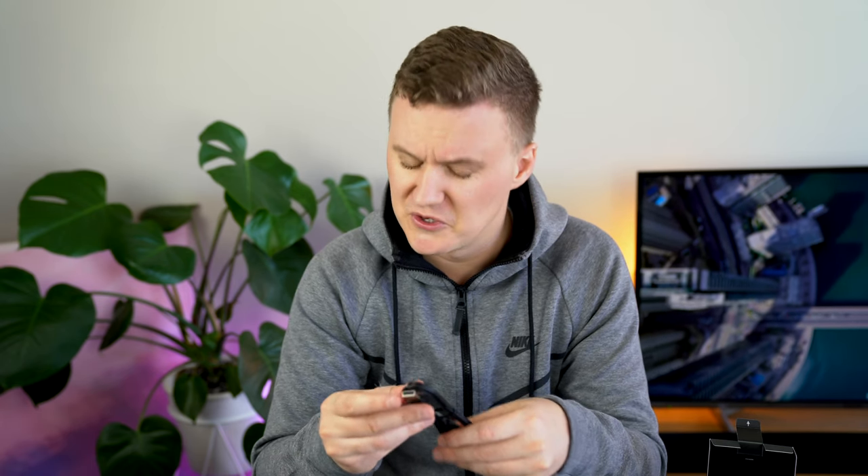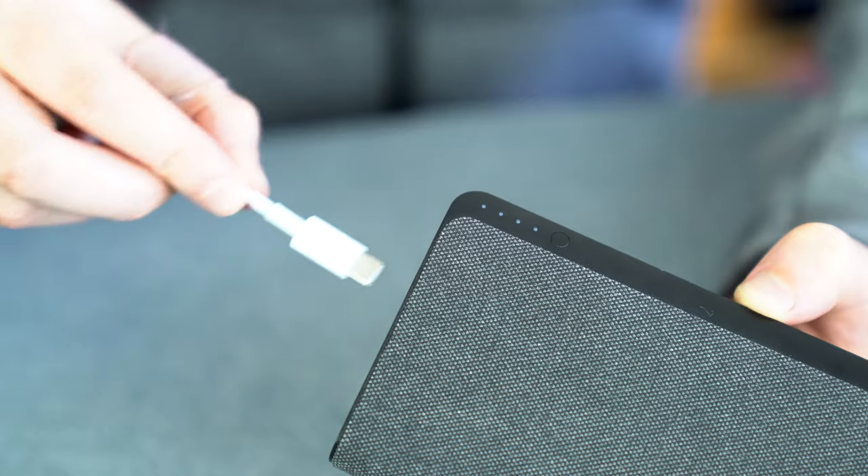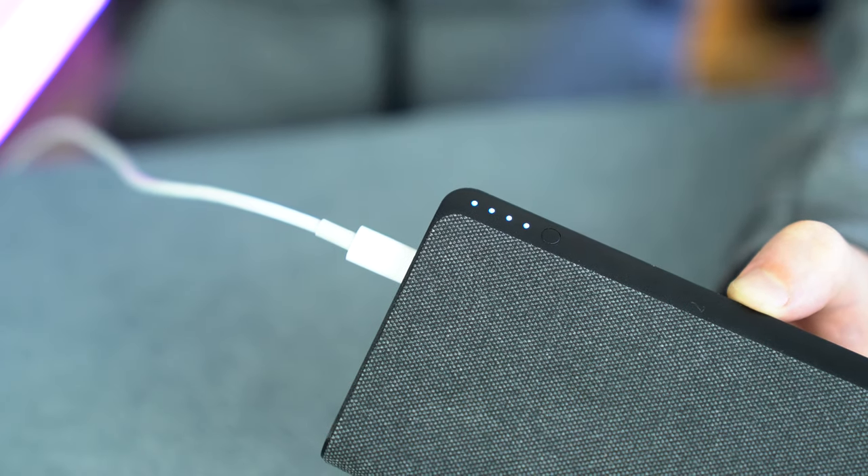The USB-A to USB-C cable looks about 1.2 meters — quite nice that they've included cables in the box, as normally you only get the battery itself. Important to note they don't include a power brick. If you want to recharge this battery quickly, 20,000 milliamp hours can take a long time. You'd want a USB Type-C high-powered adapter — in my case I can use my MacBook Pro's 61-watt USB-C adapter, which should recharge it within a few hours.